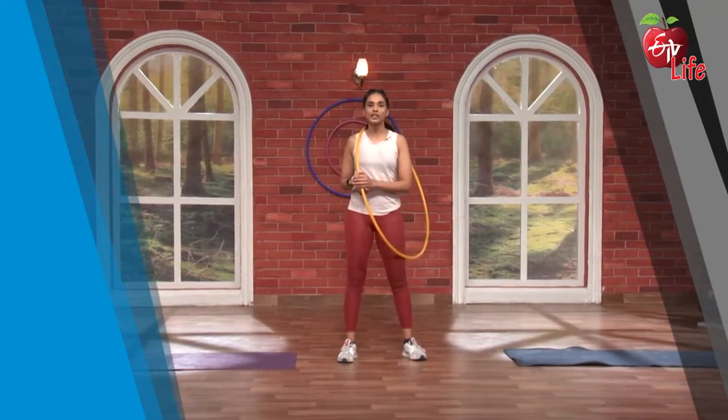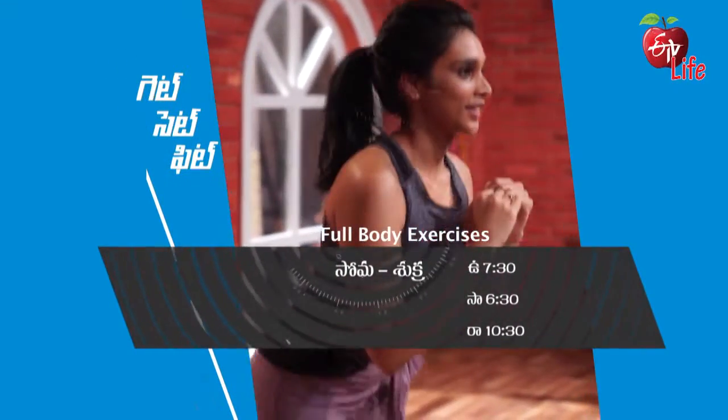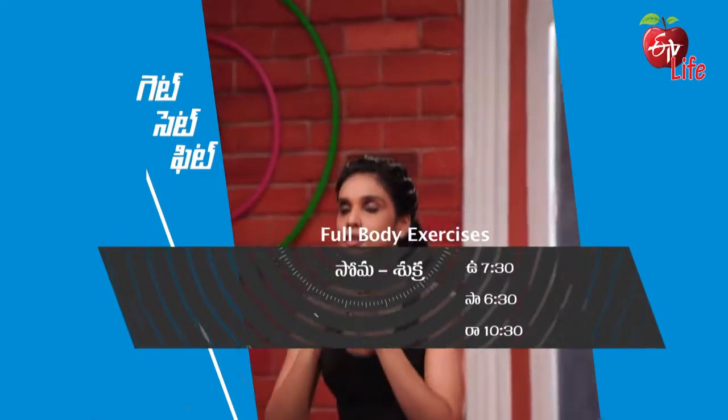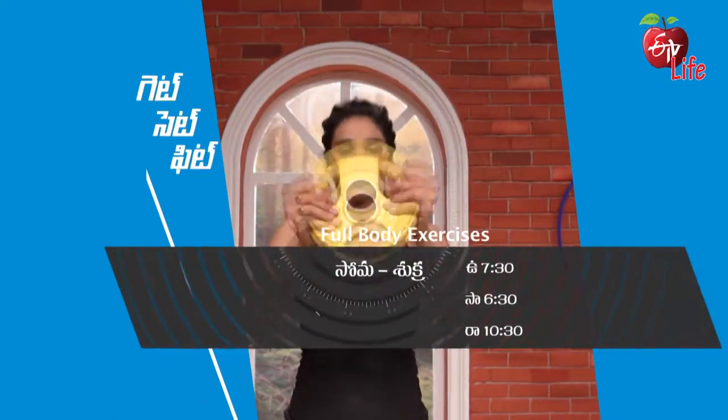Adhi yella Get Set Fit lo test call on tte chute altsundhe. Get Set Fit — Somuvaram nunchi Sukruvaram varakku, udayam 7:30 ki, saindhram 6:30 ki, rathri 10:30 ki.